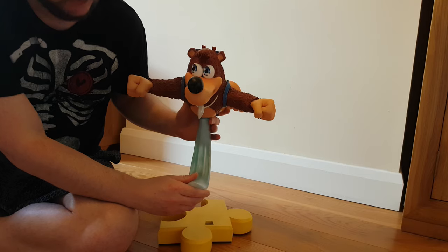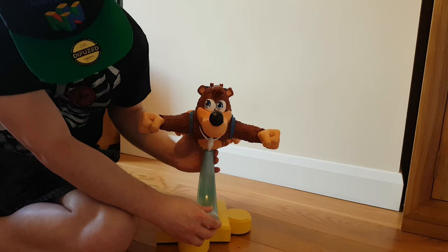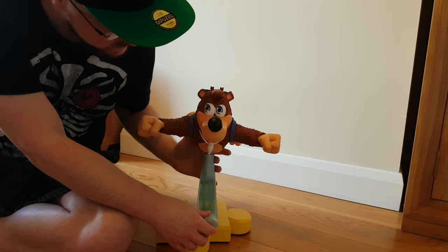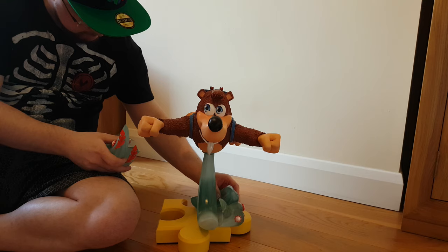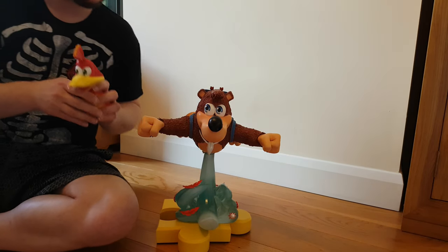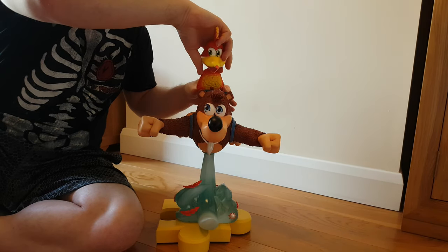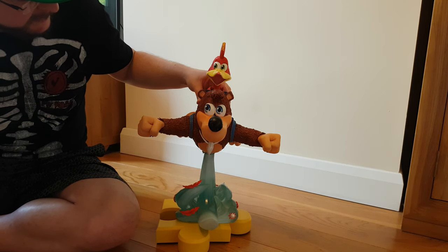I just wanted to hold up Banjo to actually show the scale and size. This thing is huge — Bucky, this is for you, because I know Banjo is like one of your favourite games ever. So check out the construction of my Banjo Kazooie statue. I've reconnected Banjo to the top of the stem because it feels far easier to do it this way round. It's time to fit our feathered friend — she just kind of clips into the backpack piece, sits quite nicely on the back there. That's like a magnetised connection.